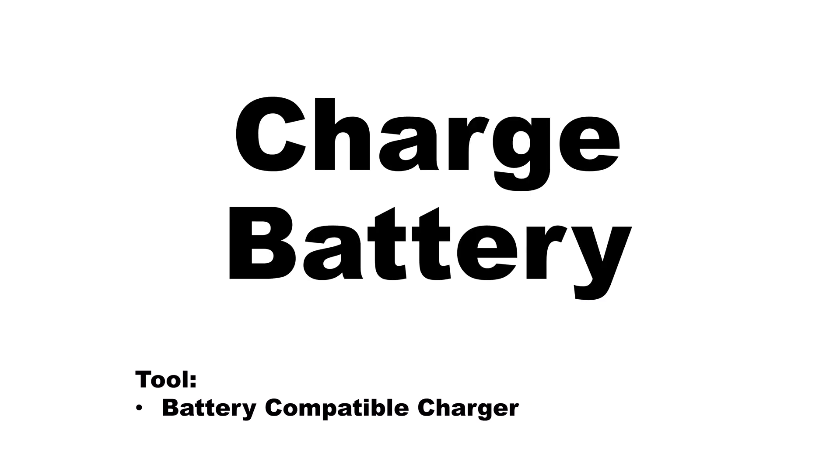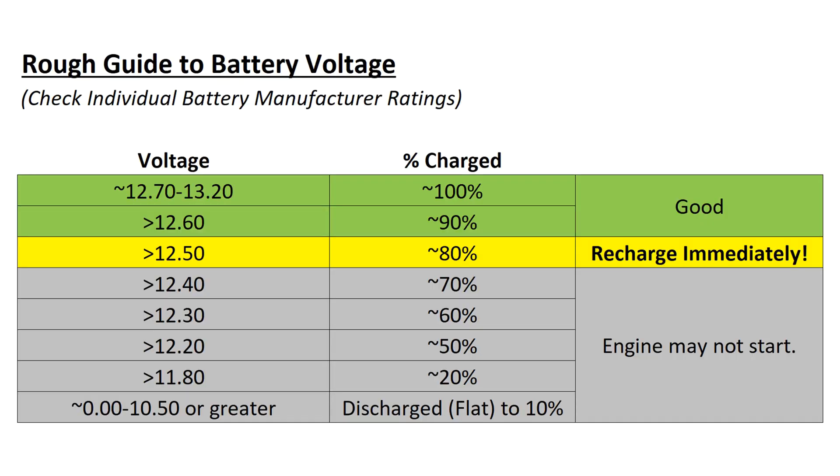If the SLI battery, number one, fails to have sufficient voltage, or number two, fails to pass the load test, then it should be recharged. Manufacturer guidelines must be followed regarding the charging of the SLI battery.